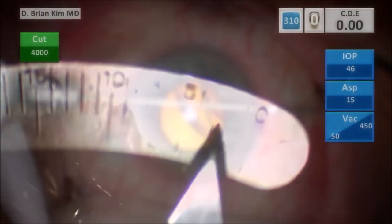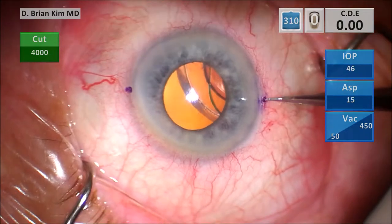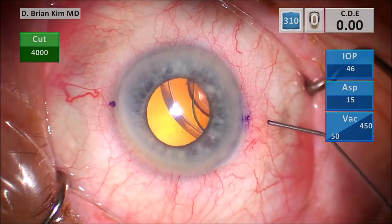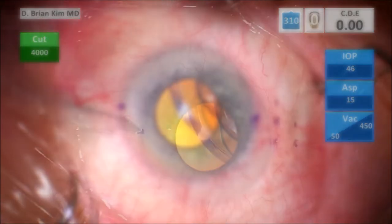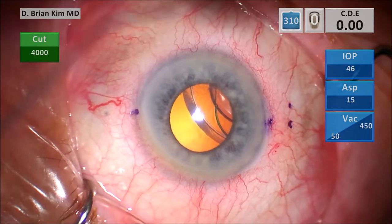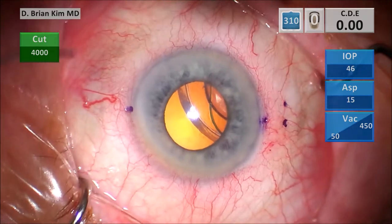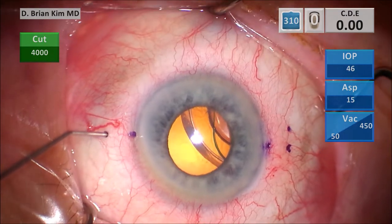This caliper is set at 2.5 millimeters, and I make a mark 2.5 millimeters posterior to the limbus in radial fashion, then using the cannula that's pre-marked to mark 2 millimeters adjacent. I do the same thing on the left side, again indenting the sclera 2.5 millimeters posterior to that first mark with the caliper, and then using the marked cannula tip to mark that spot as well as 2 millimeters adjacent.